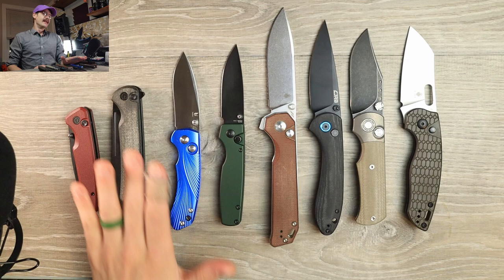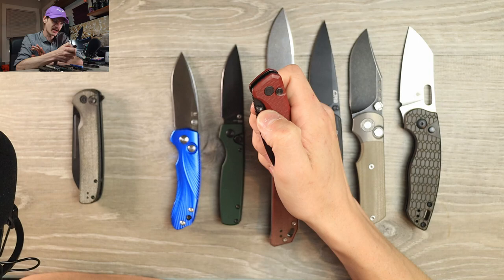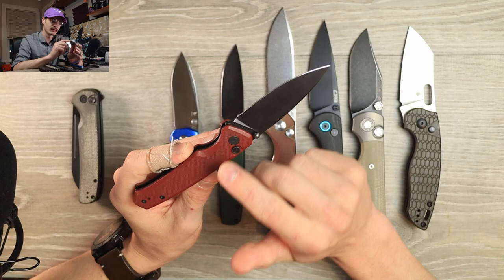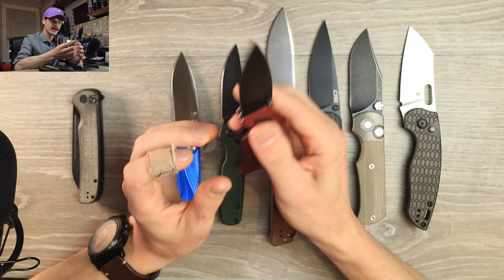Now onto the Civivis — but let's save the one for last. This is the Civivi Altus, one of the earliest budget button locks put to market. I love this colorway — they came in swinging. It's a great knife: simple design, drop point blade, really tall flat grind. The blade steel is Nitro-V — not my favorite, I know Civivi loves that steel but that's a story for another day. Relatively thin and slicey behind the edge, thumb studs only, running on bearings.